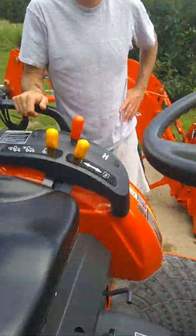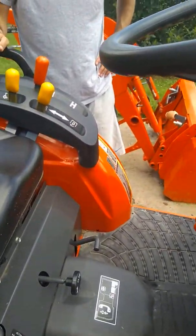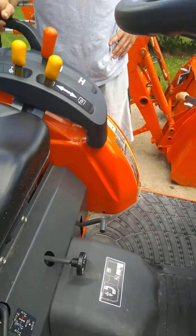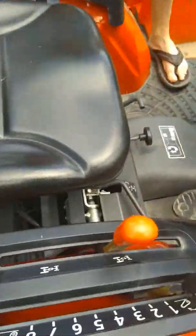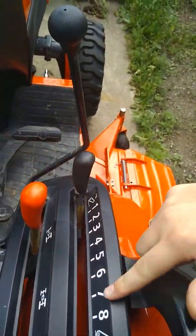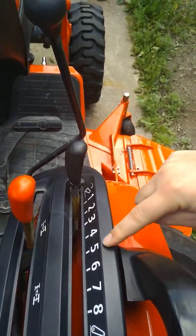It's got a locking differential, which is really nice. This little lever right here — you press down on the heel of your foot. You want to use it before you actually need it. Keep the wheel straight so it locks both rear wheels, gives you extra traction. You can pretty much move anything at that point — it's pretty nice.